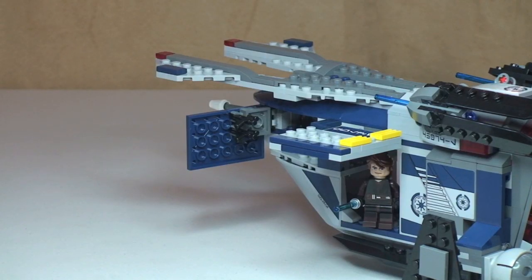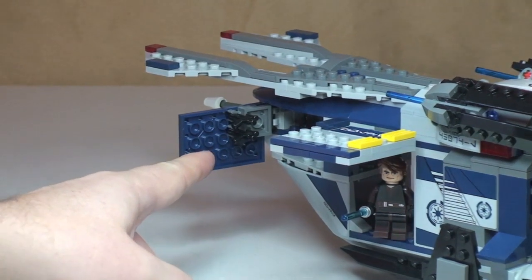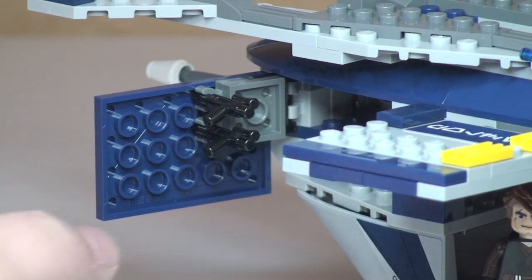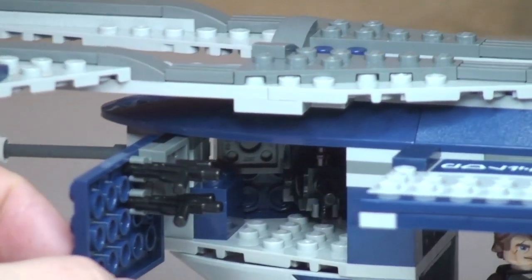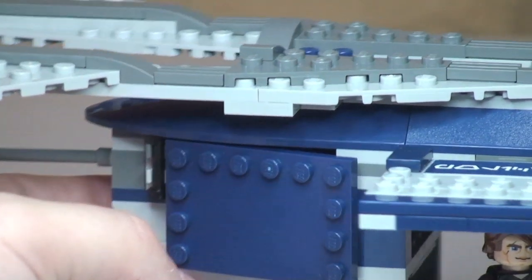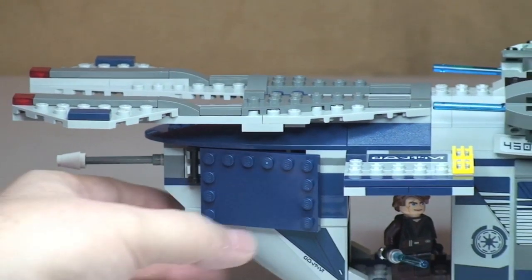The final thing to show you is where I put the blasters when the shock troopers are in the cockpit — you can see those clips on the door. It shuts quite nicely with those in position. It's always good to have somewhere to put the weapons when the minifigures are inside the cockpit.